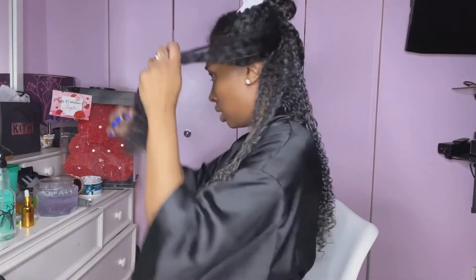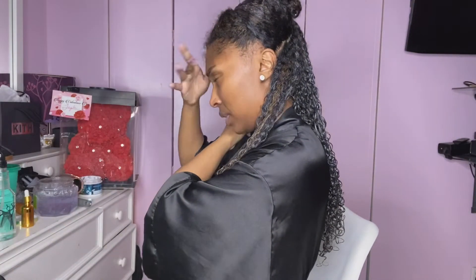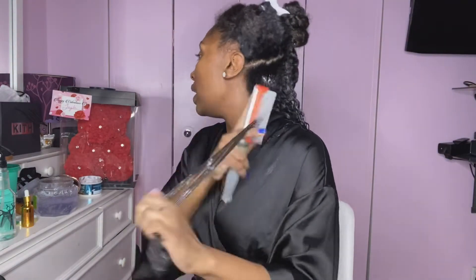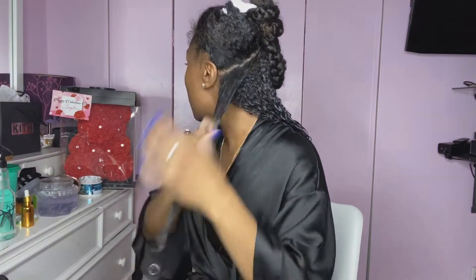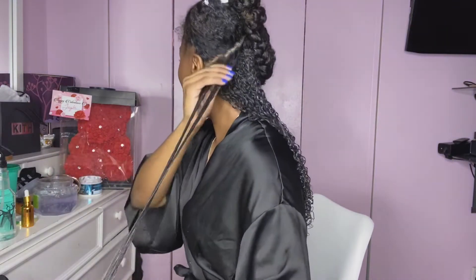I'm going over to the other side, getting my diamond brush and brushing it out. My hair kind of got a little dry on me and I had to wet it again. Just to show y'all — just because you're fresh out the shower doesn't mean that water is going to stay in. You've gotta keep a water bottle handy just in case it starts drying out.